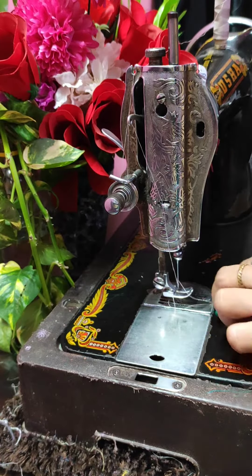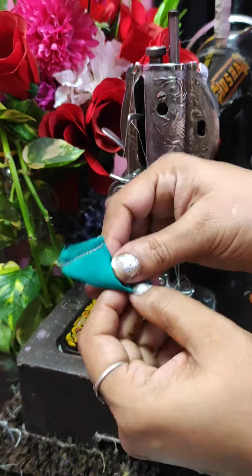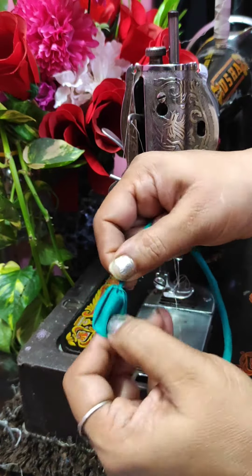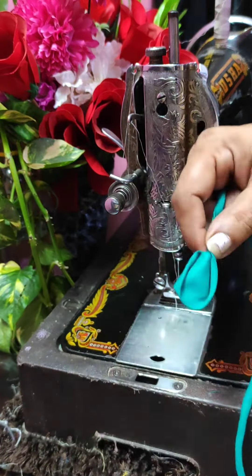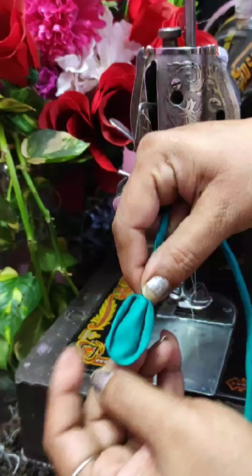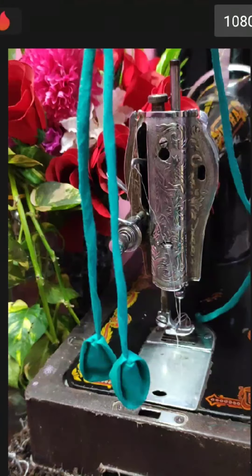So that our dory doesn't leave. Now we have to open it and try it. You can use it for decoration so that it will look more beautiful.